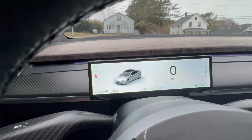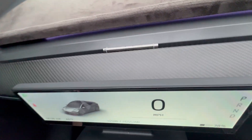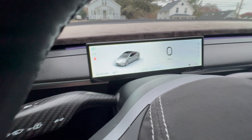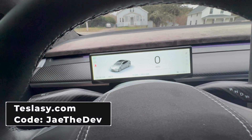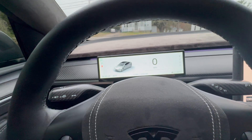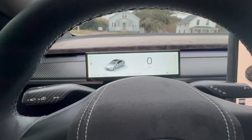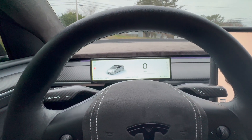That's about it for this video. Head over to TeslaC.com and use code JTHEDEV at checkout to get yourself one of these — really nice, minimal, and cool-looking 8.8-inch screens. It works with the Highland Model Y as well. Head on over to TeslaC.com, use code JTHEDEV. Thank you for watching — click like, hit the notification bell, subscribe, share, and help get these videos out. Until next time, have a good one!